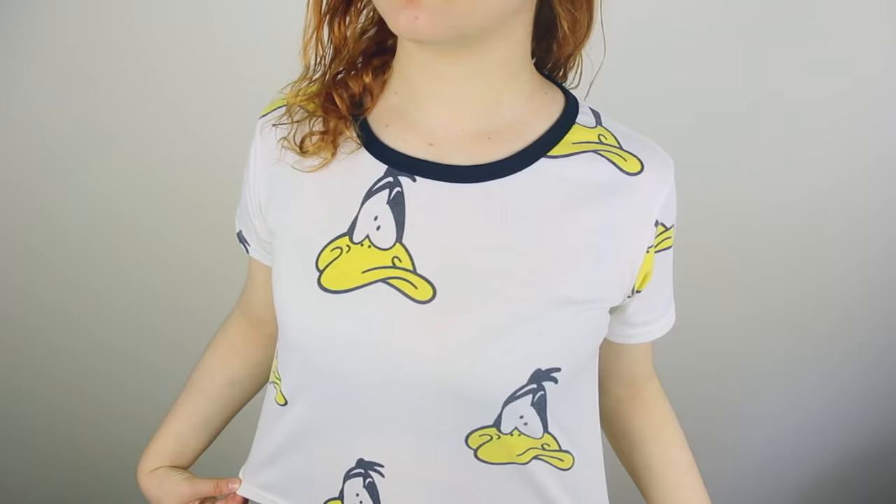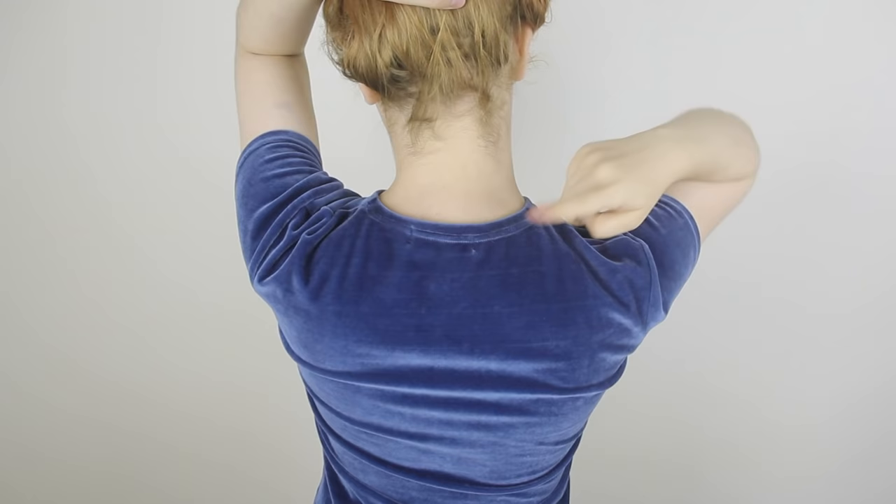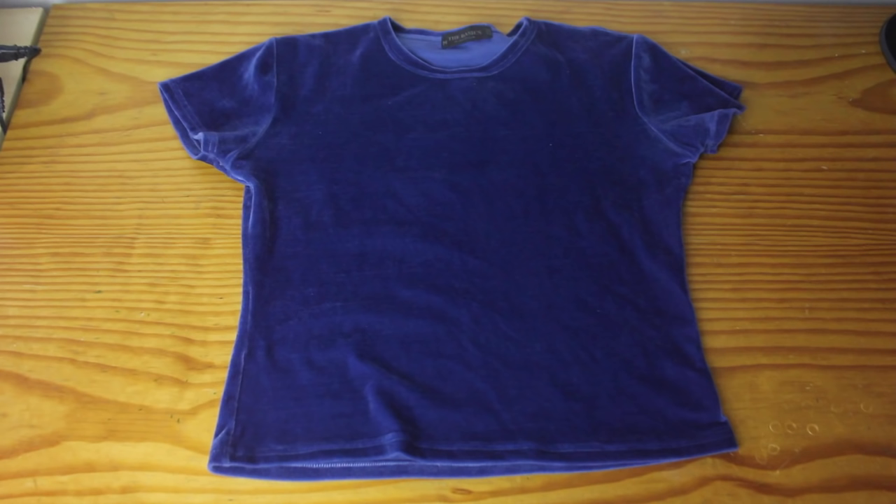So let's go! The first thing that I need to do is to make the pattern. To do this, I pick out a t-shirt that fits me pretty well. It is fairly tight-fitting and is made out of stretchy fabric. You can pretty much use any tight-fitting t-shirt, but the most important thing is that the t-shirt needs to have a high back of the neck.